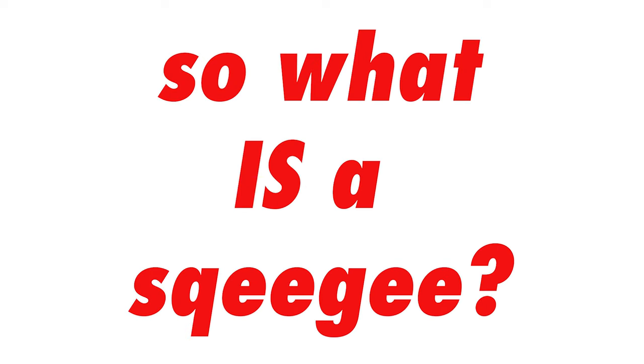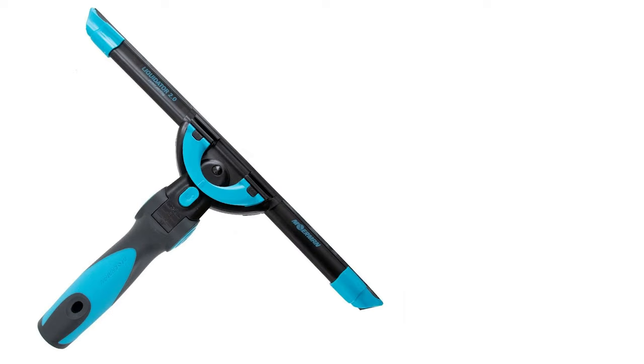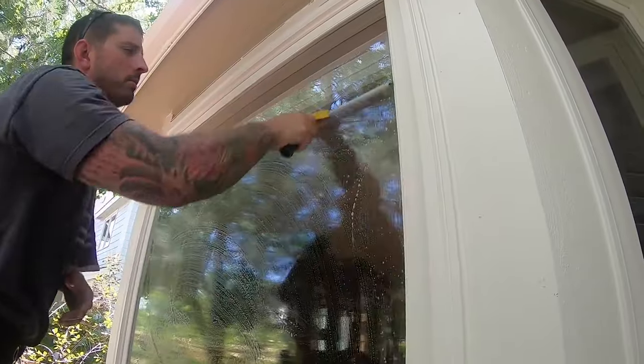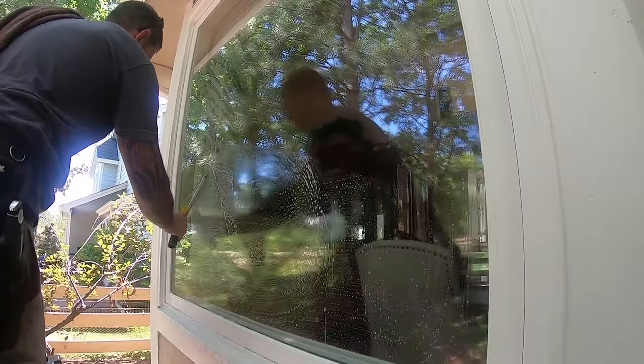So what is a squeegee? Only one of the most well-known tools in the window cleaning industry. The handheld squeegee is used to remove the cleaning fluid or water from a glass surface. A soapy solution acts as a lubricant and breaks up the dirt. Then the squeegee is used to draw the now waterborne dirt off the glass, leaving a clean surface.